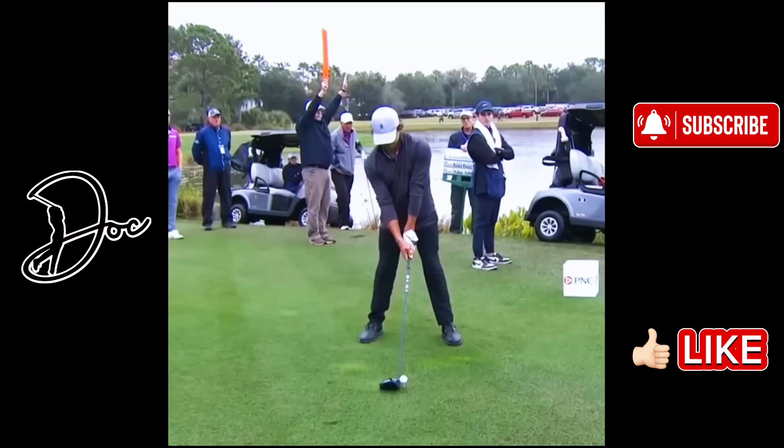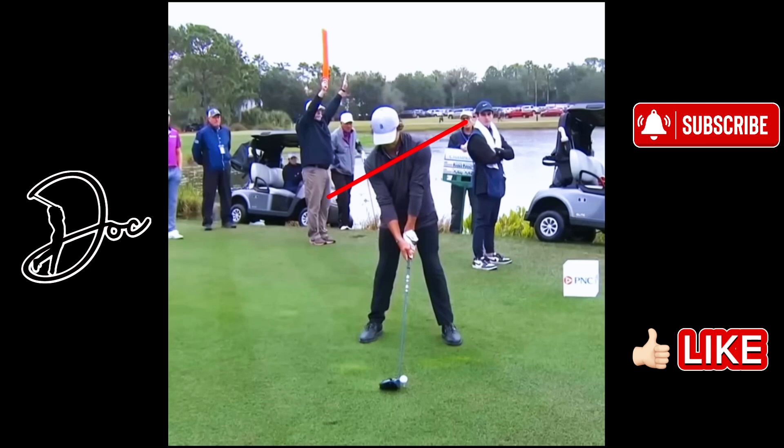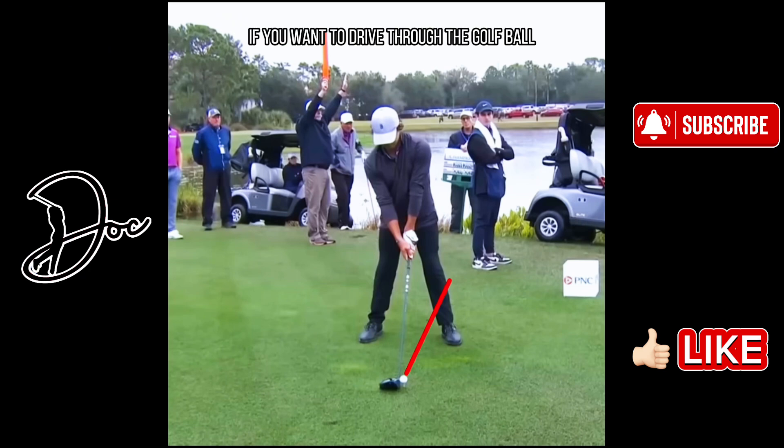Here we are on the face-on view. You can see a very nice setup. He's got a pretty strong left-hand grip — you can see a lot of the top of that gloved hand. His right hand is in perfect position, with the V between the thumb and index finger pointed right back up at his shoulder, exactly like you like it to be. His shoulder angle is pointed up so he can hit up on the golf ball. You can see the ball is a little bit back in his stance, which is a good position if you want to drive through the golf ball.